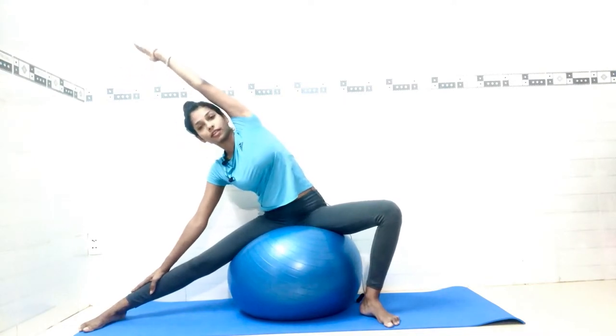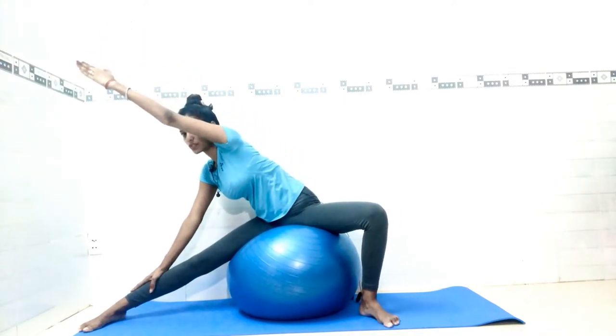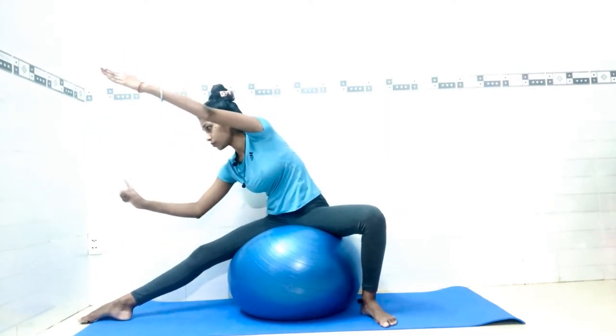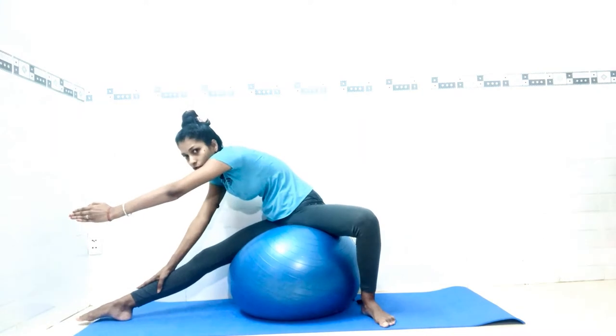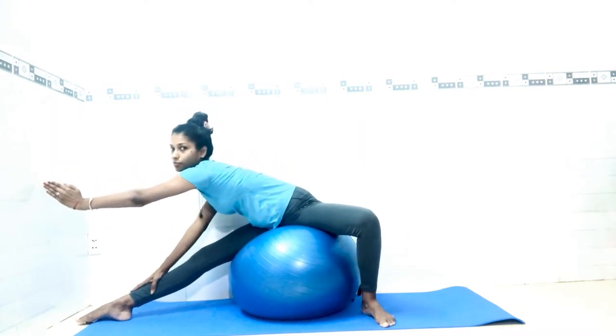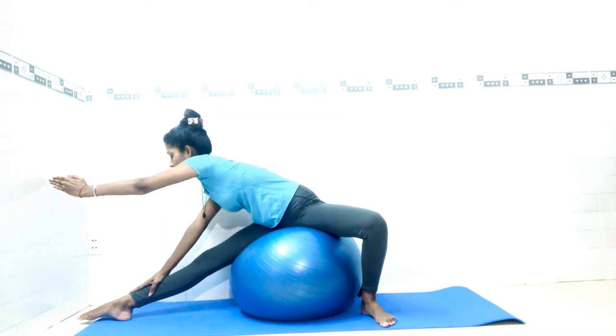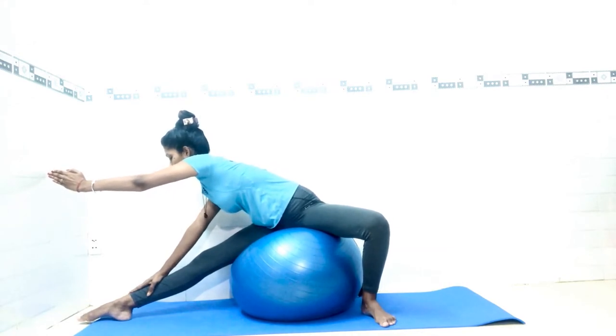Continue breathing and feel the stretch. Now from here, slowly try to twist your body. When you twist your body, your toe should be pointed to the right side. Keep your spine straight as much as you can and look forward. Count one through six, keeping your balance and breathing normal.